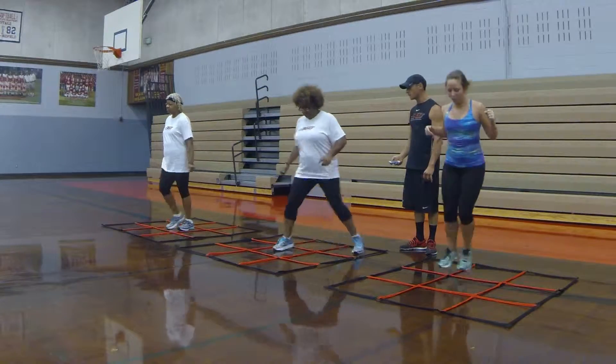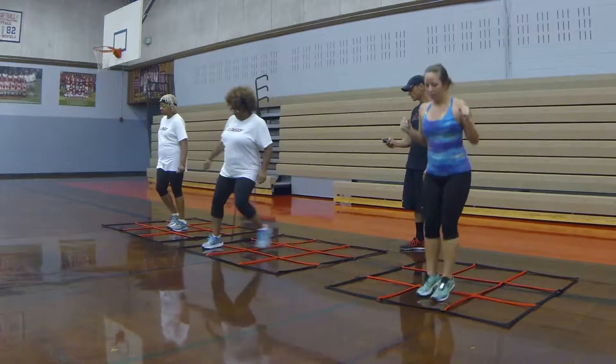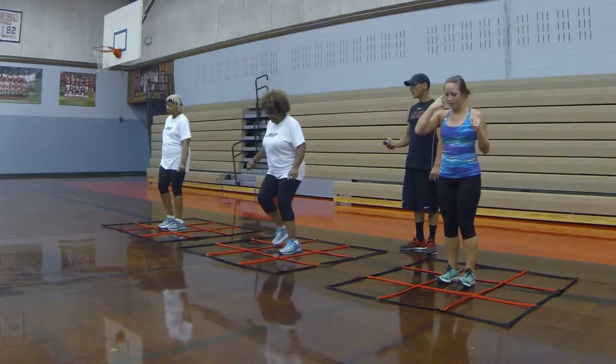Chest up. Always keep your chest up. Keep your balance right. Balance right. Stand with the balls of your feet. Stop in the middle. Count it across.